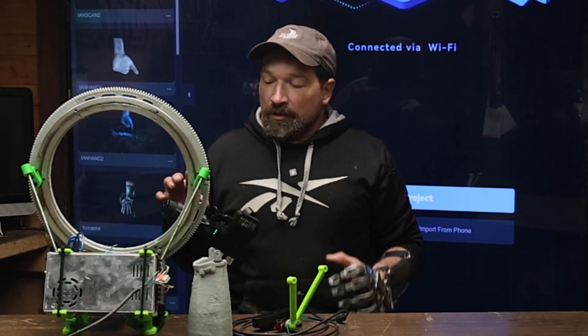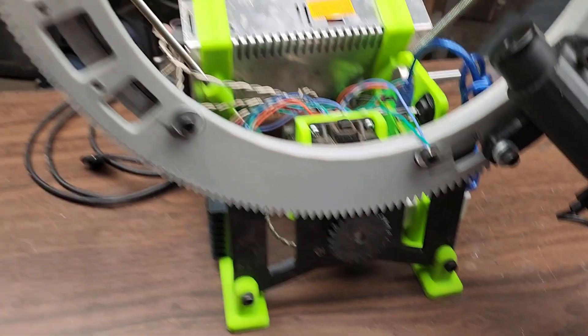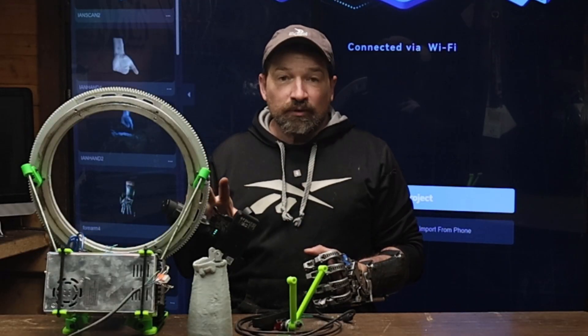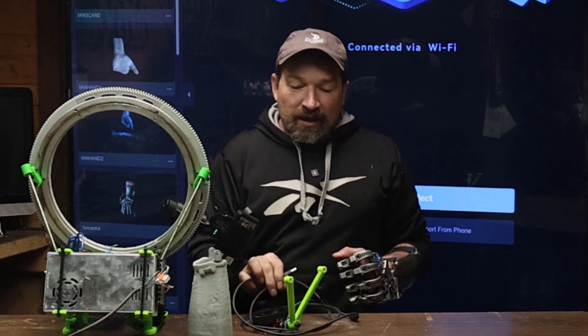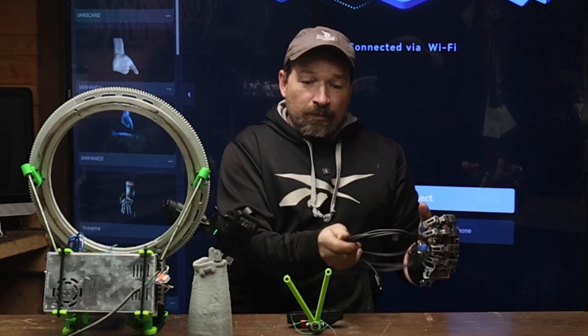Hello, welcome back to my channel. The other day I made a quick little short video when I realized that I could connect my Wi-Fi bridge to my laptop directly so I can do wireless scanning with the Creality Ferret Pro scanner setup, rather than having to tie it to the laptop using the USB cable.